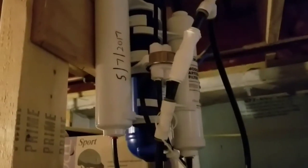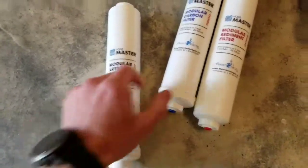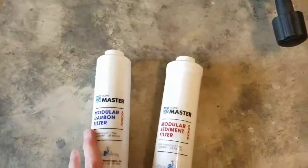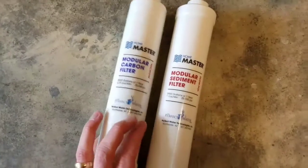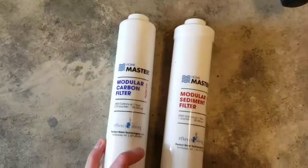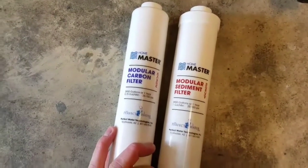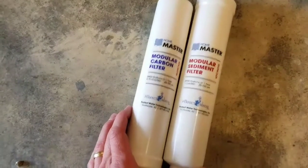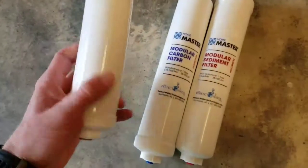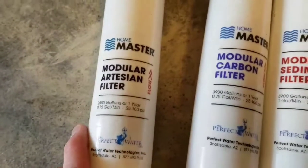I want to take a look at the old filters I took off and see if they were pretty used up. The two pre-filters from Home Master are the sediment filter and the carbon filter, and they both say they're good for a year or 3,900 gallons. We use the system a lot — for all our cooking water, for the dogs, for drinking — so it's used pretty heavily. After about eight months I noticed the taste changed a little bit, and I figured that was because the artesian filter was probably used up, since it's rated for much less — about 2,500 gallons or one year, versus the 3,900 gallons of the other filters.